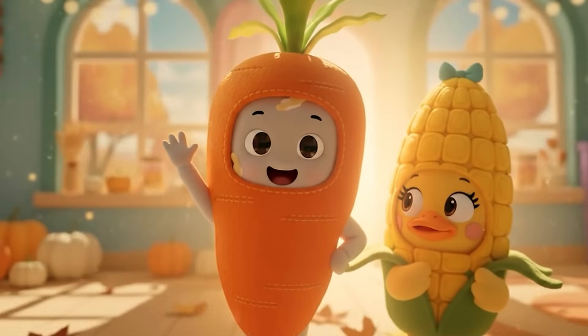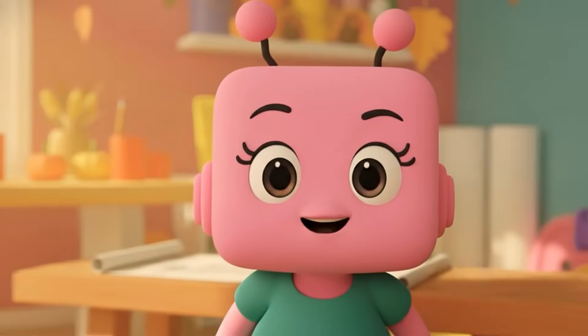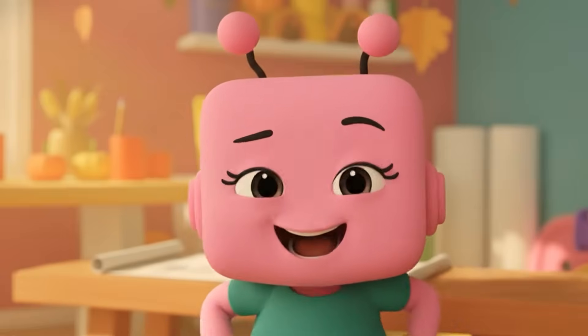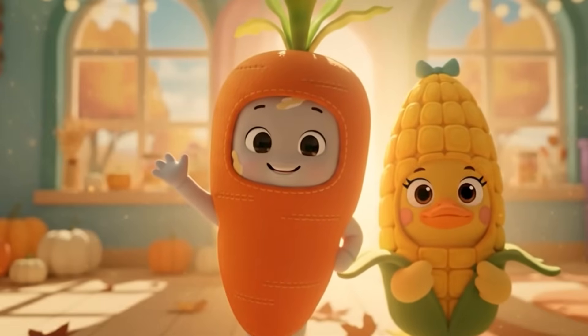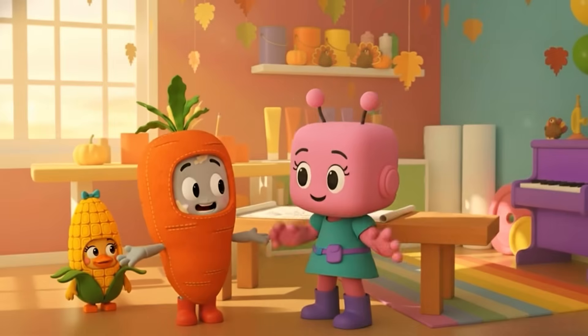Ta-da! The Harvest Heroes have arrived! You two look deliciously seasonal! Thanks! What are you building this time, Mitzi?